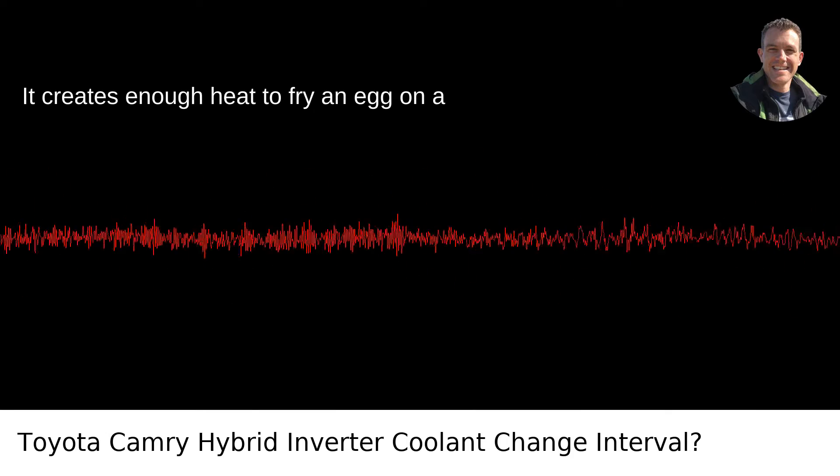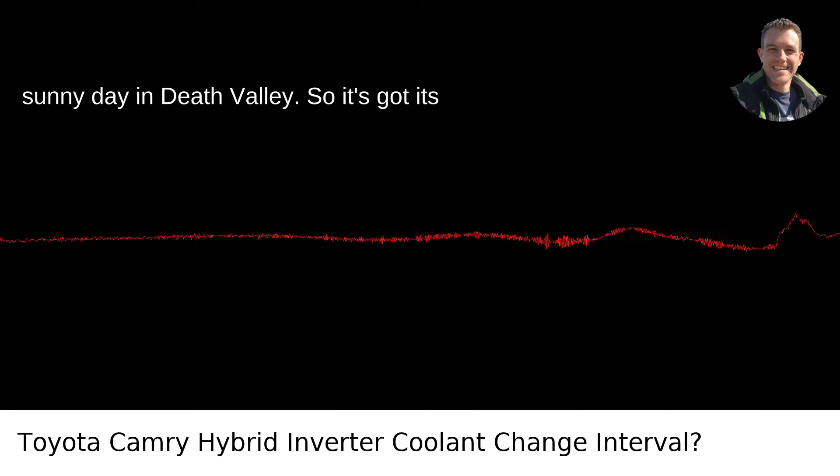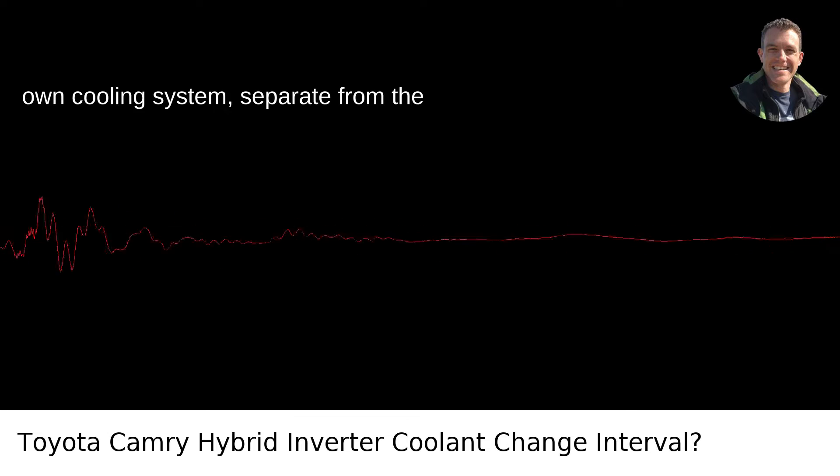But here's the thing: it creates enough heat to fry an egg on a sunny day in Death Valley. So it's got its own cooling system, separate from the engine.